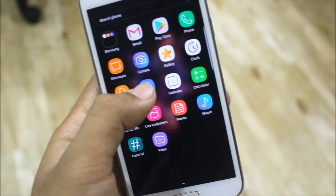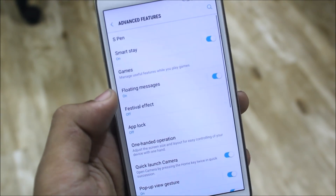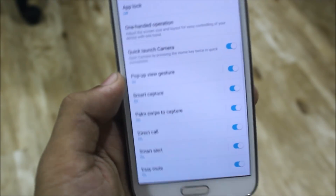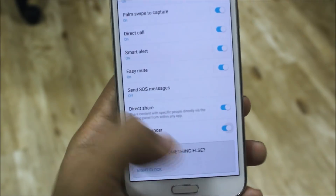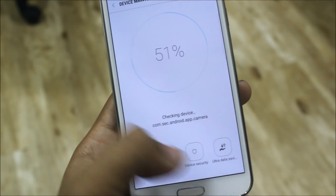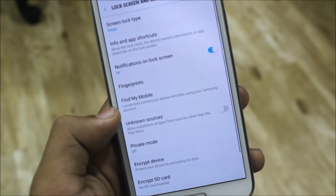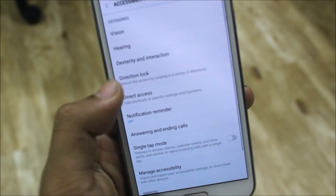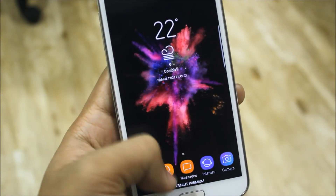There is a lot of customization here. Go into Settings, then Advanced Features — we get smart stay, which is useful, the app log, quick launch camera, and all other gestures and swipe things. We also get the video enhancer to improve your video viewing experience. Device maintenance is here too, along with ultra data saving mode. We get lock screen notifications and the direction lock, which is a really awesome feature.